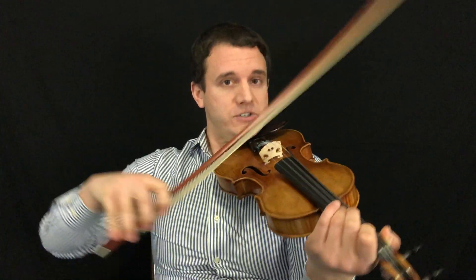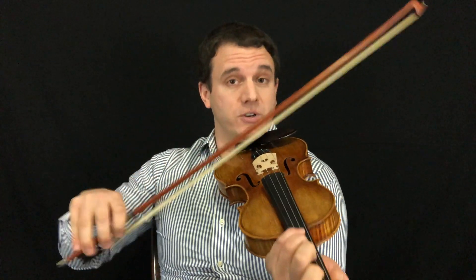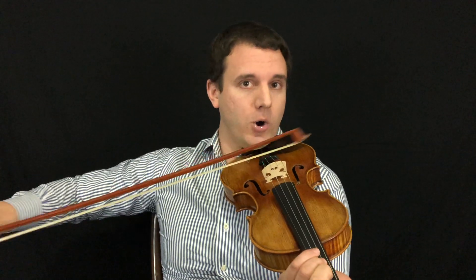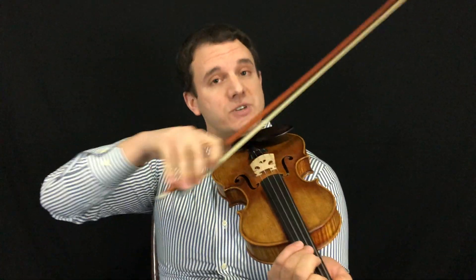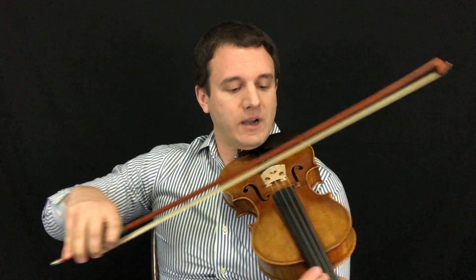Number two is to use the whole bow. A lot of you are just using way too little bow when you're playing the violin — I see this all the time in a lot of the videos you guys are showing me. Try as much as you can to use the whole bow, as that's going to really spread things out, allow you to get that really good sound, and also help you not hit other strings. Really pay attention to using more bow.